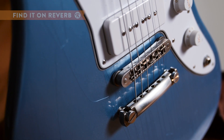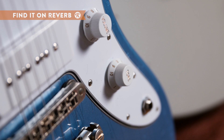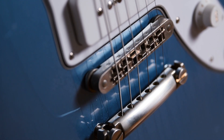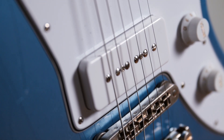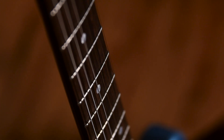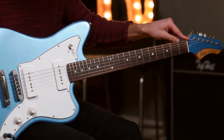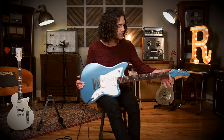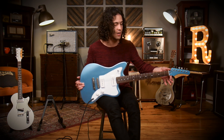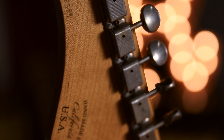The Fano standard JM6 — nice offset body, alder wood for some great resonance. Master volume and master tone knobs, three-way switch, Tone Pro's bridge and stop tailpiece. They come with humbuckers or P90s; this one has got some P90s in it. Maple neck, rosewood fretboard, twenty-five and a half inch scale length, twenty-two frets, tusk nut, early sixties C-shape neck, compound radius starting at seven and a quarter going up to nine and a half, Gotoh tuners, flashy looking headstock.